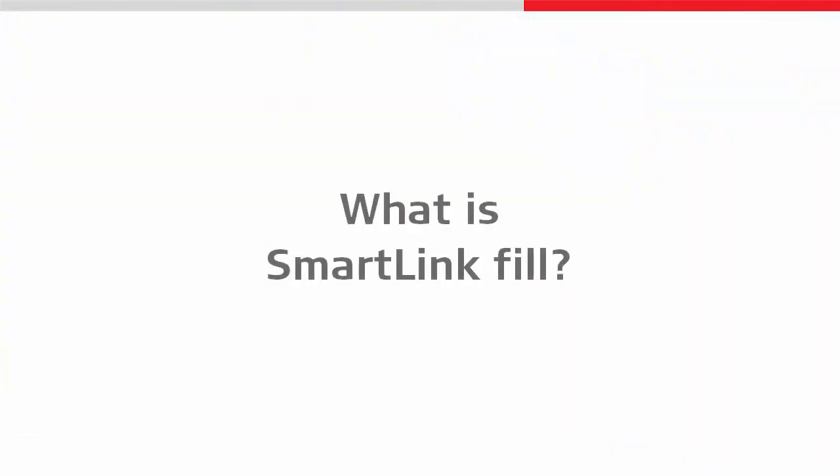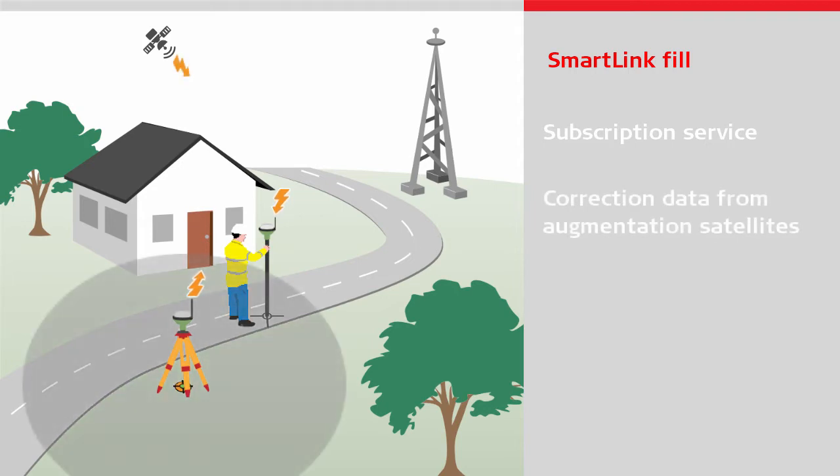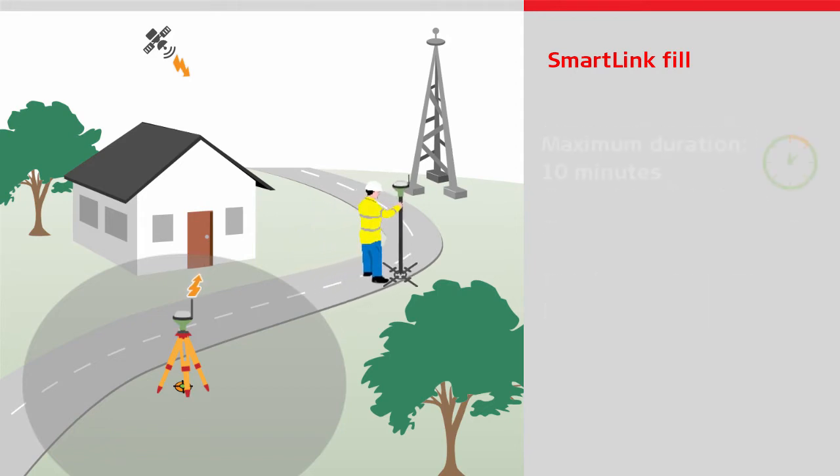So what is SmartLink Fill? SmartLink Fill is a subscription service where GNSS correction data is transmitted by augmentation satellites. It delivers the ability to retain a position to centimeter level accuracy, even if the RTK data link is lost.